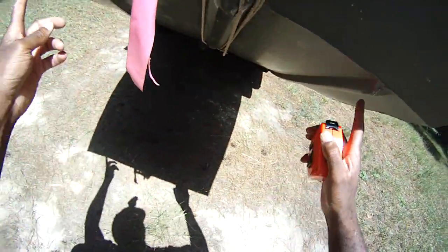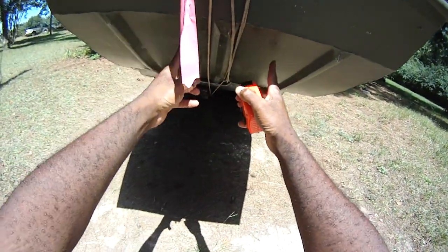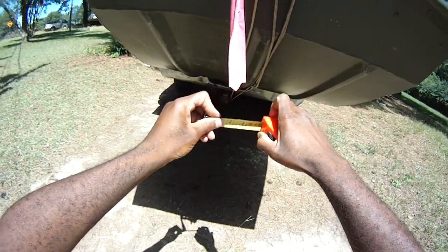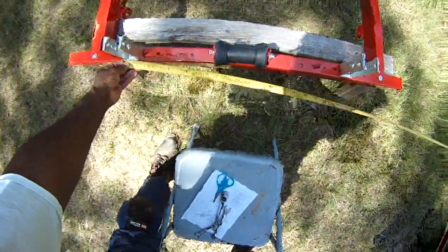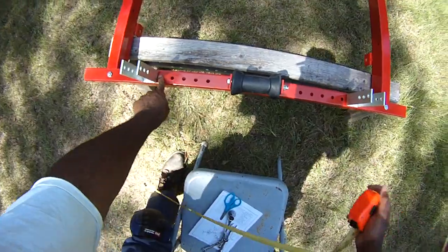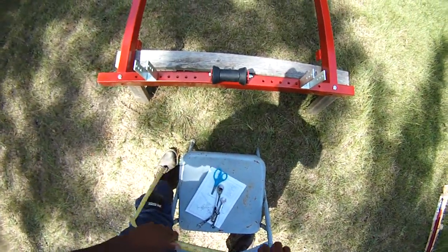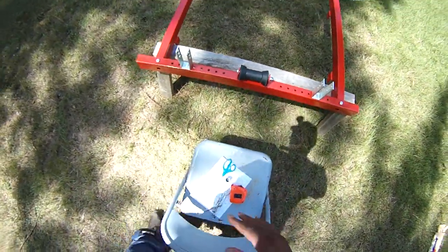To get proper spacing on the bunks for a simple little Jon boat, look at where you want the bunks to be — inside or outside the runners. I want my bunks on the outside, so I take a tape measure and run it across: it's about 22 inches. Half of 22 is 11, so you put 11 dead center in the middle. That gives us 24 inches of clearance, which is good. The bunks will fit on the outside of the runners, making it a bit more secure when loading the boat.